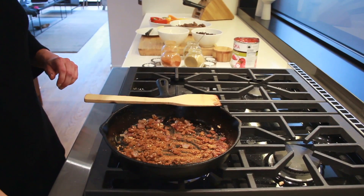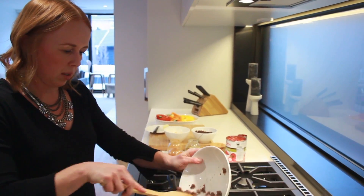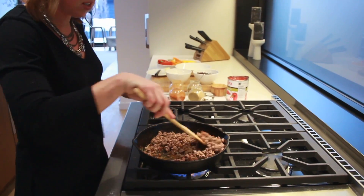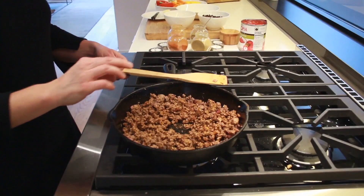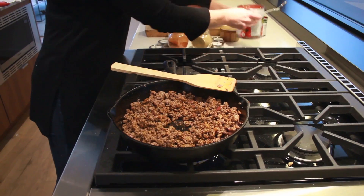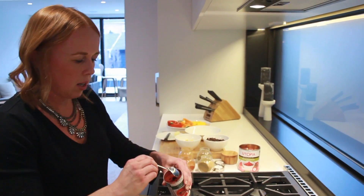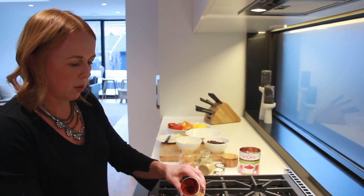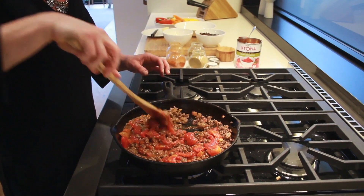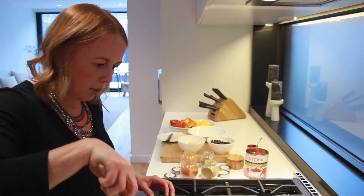Once they've started to heat up a little bit, we're just going to add the ground beef right back in, and just make sure that you stir it well so that the spices coat all of the ground beef. Now I'm going to add in about a cup and a half of crushed tomatoes — about half of a big can or one full small one — and then about 2 tablespoons of tomato paste. You want the mixture to be a little bit thick because you want it to hold together in the peppers, so you don't want it to be runny.